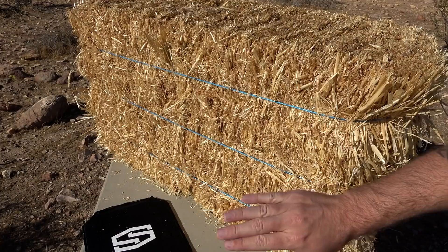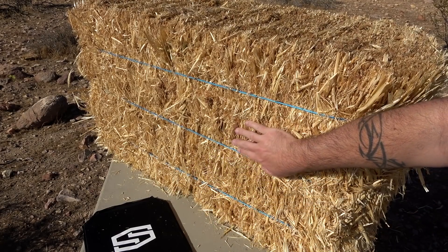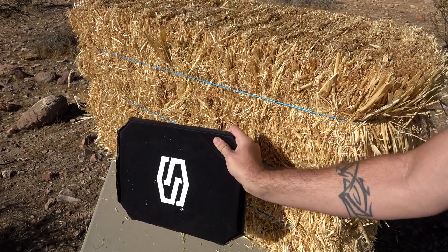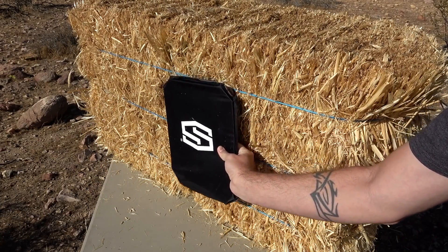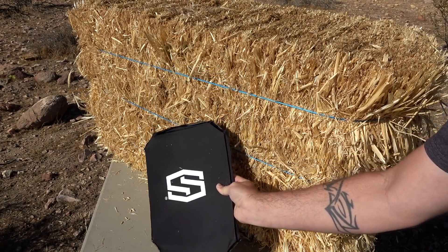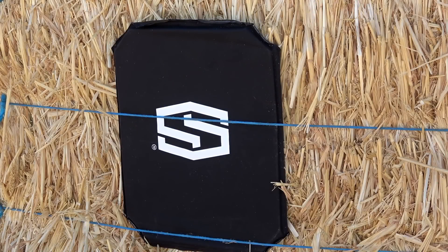Here's a quick look at our setup. I have a bale of hay to simulate a body, because these body armor panels tend to work best when up against something. If you clamp it down or let it sit free it'll have too much flex, but against the hay bale we'll get more accurate results. We're starting with the 9mm, and I'm shooting from a distance of only about eight feet.